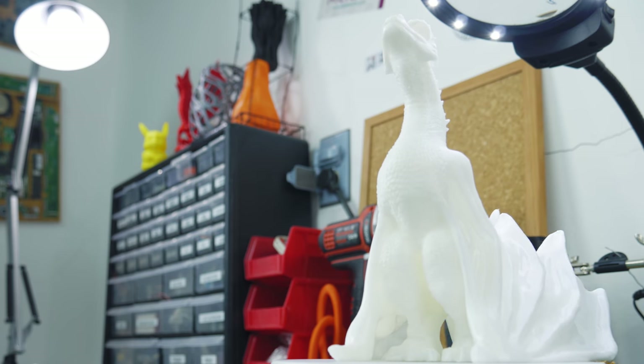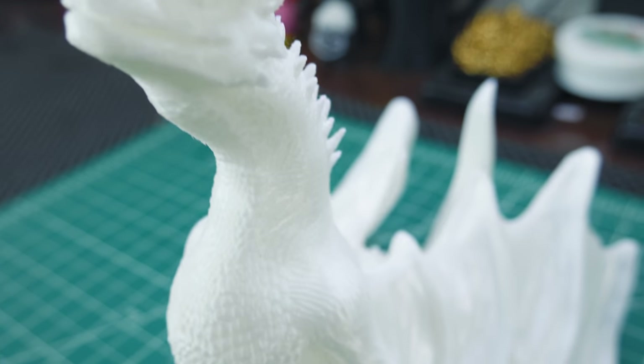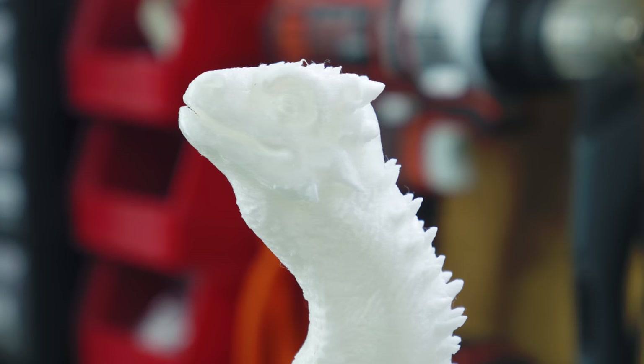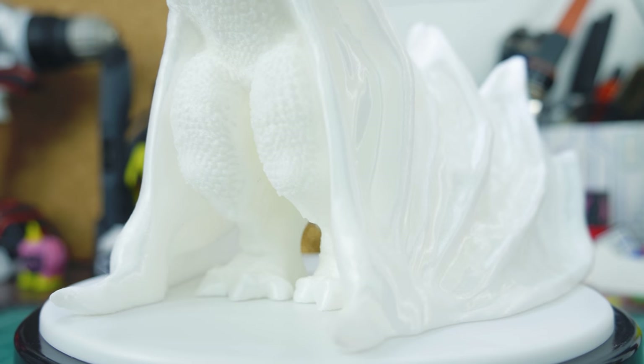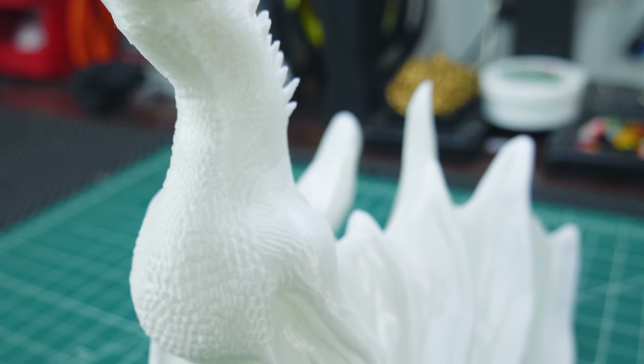Next I printed this dragon from the Game of Thrones series — this must be one of my favorite prints so far. The details on this model are so, so good. I bet it took a lot of effort to make this model, so a huge shoutout to Michael Perez for designing it. It took 55 hours to print at a 0.1mm layer height on the CDIS 3D — that's an amazing, reliable printer. You should check it out.